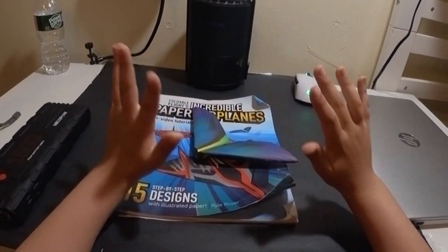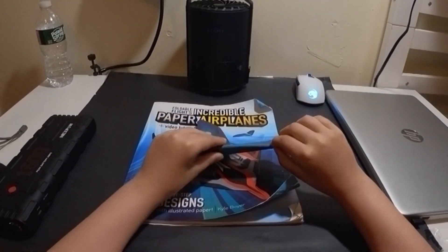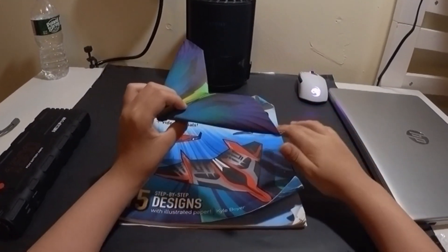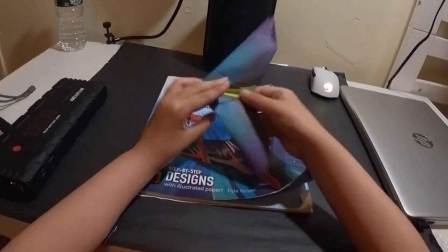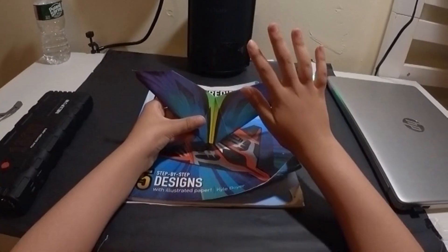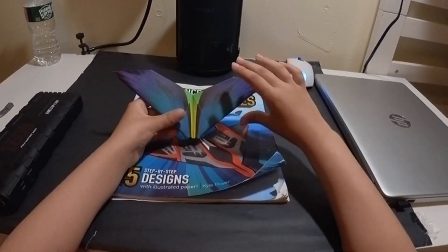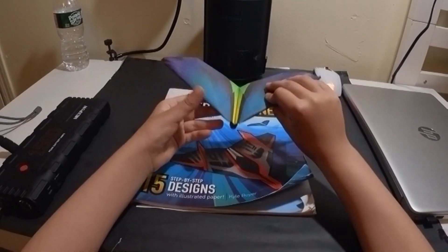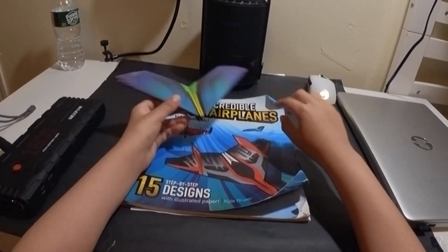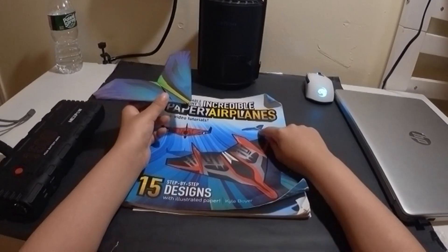Hello everybody, welcome back to another video. Today we will be doing another paper plane from the book. This one, as you can see, has a totally unique wing shape, and this is how it looks with the template.